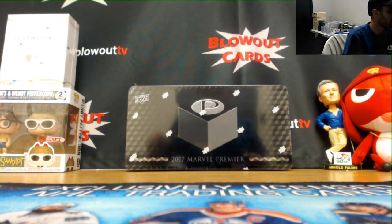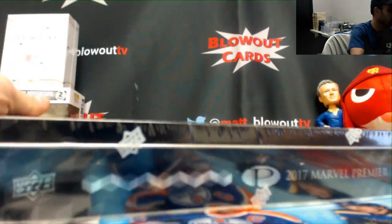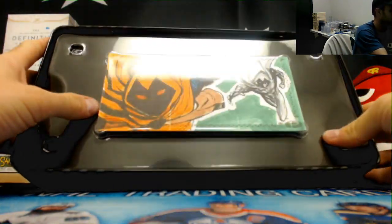Alright, switching gears — Erica is going to do a single box of 2017 Marvel Premiere. Pretty cool, you can sketch right on top of your trifold.